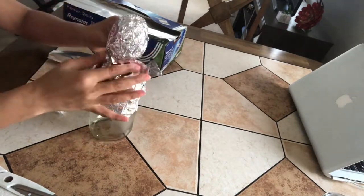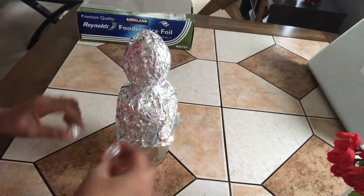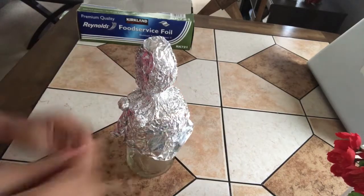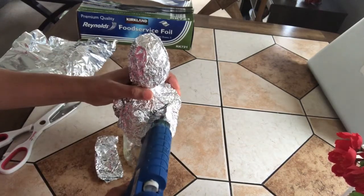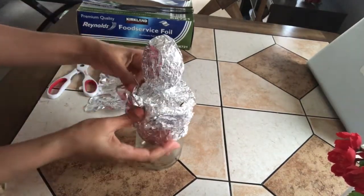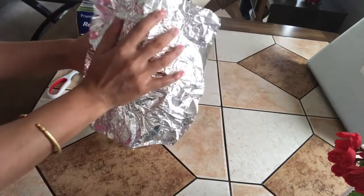Add more layers of foil on the neck to make it sturdy. I'll add one more layer of aluminium foil to give it a clean look, and then I'll start shaping the doll's body. Now I'll also glue a small piece of aluminium foil from the top, and on the other side the same way, glue one more layer from the top to give it a clean look.